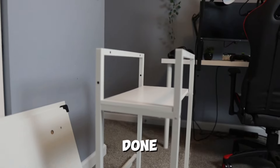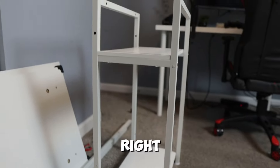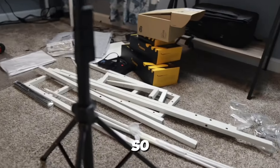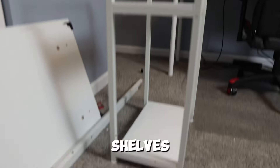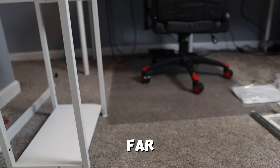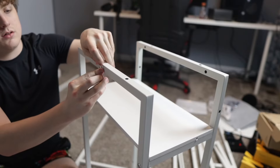We got the little stand done. This is normally where a PC would go, but I don't have another PC, so I'm going to keep my PC up there and put something else in that spot. I'm really liking how much storage is on this thing — there are literally so many different shelves you can put things on. This desk is super practical and I'm really loving it so far. Now it's time to set up the main part of the desk.